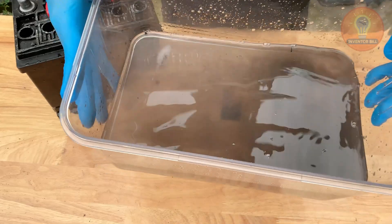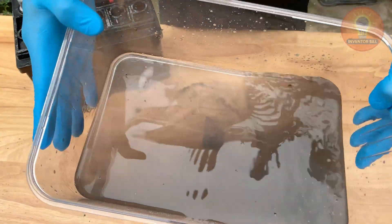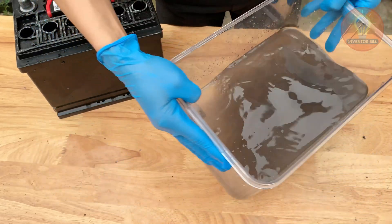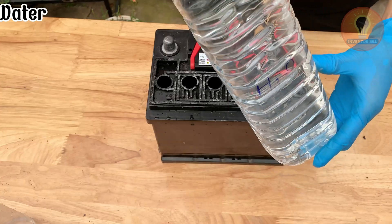Make sure to keep the tray in a safe spot and never pour the liquid down the drain — it's important to handle it responsibly. When the battery is empty, set it upright and let it drain for a few more minutes before moving to the next step.